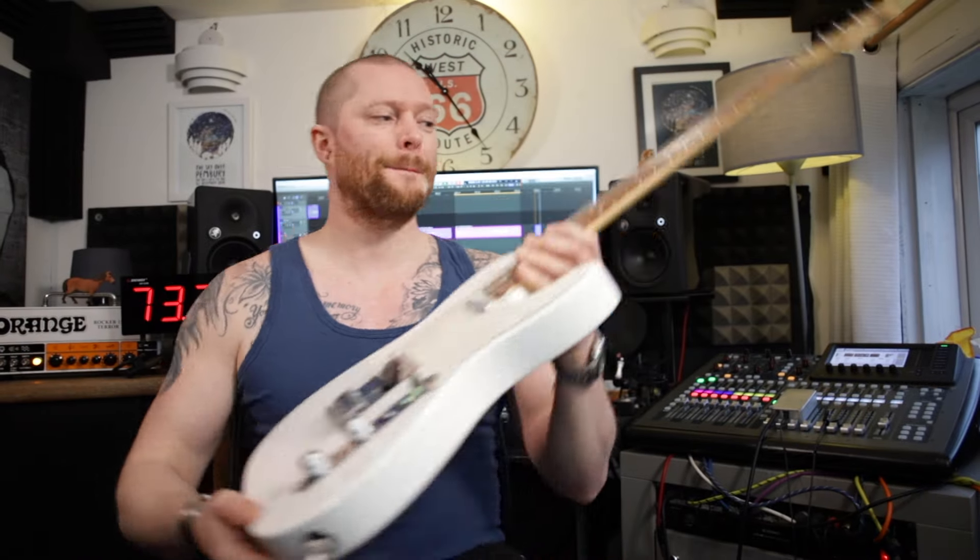Welcome to Ferritone Studios. I'm going to tell you the best mods for your Fender Telecaster, starting with this one.